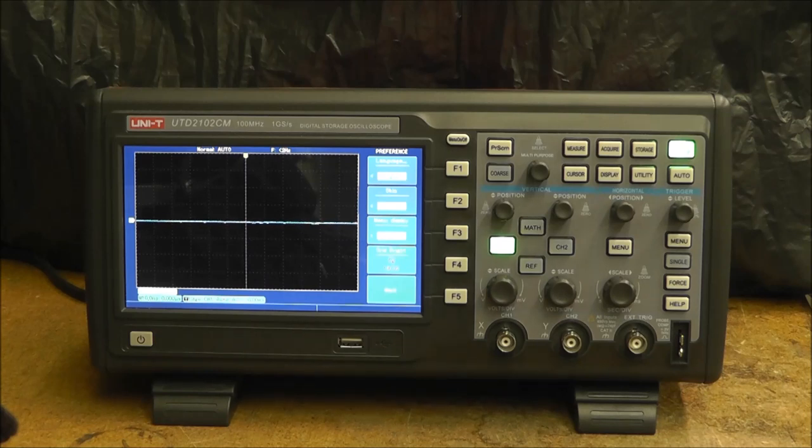This oscilloscope comes with PC software that replicates exactly what you see on the screen — it has the screen, all the buttons, knobs, and functions. I'll give a short demonstration of that, but unfortunately it slows everything down when communicating with the PC, so keep that in mind when I get to that later.